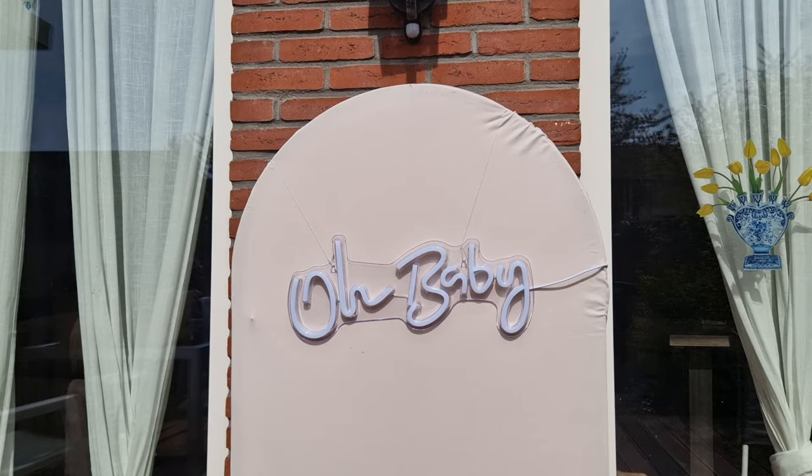Hello beautiful people and welcome back to the Imperial Blooms channel where we strive to make you feel like royalty during all your special occasions. Today I'm going to be going over how I attach my neon signs to my fabric backdrop covers. I got this question a lot on TikTok so I thought I might as well just do it on YouTube as well.